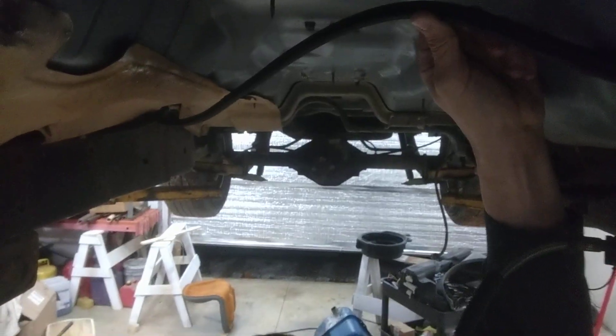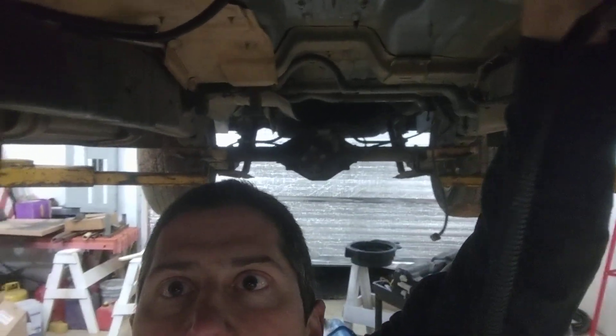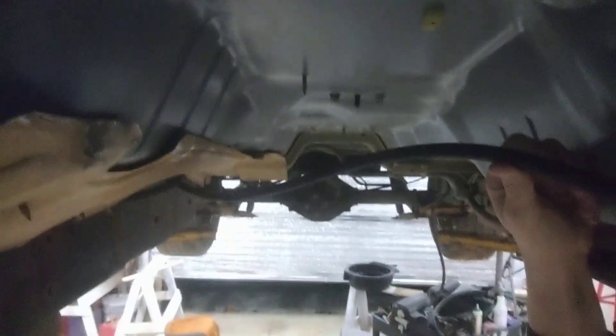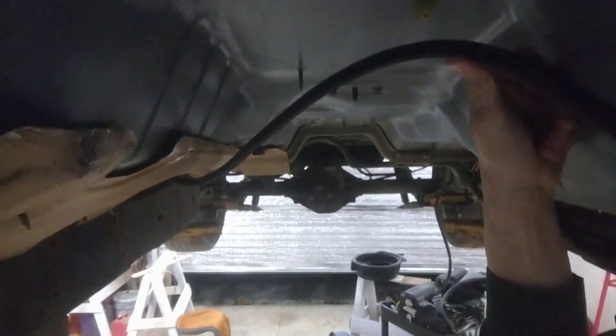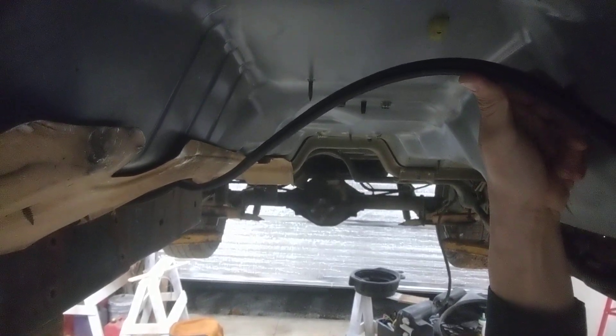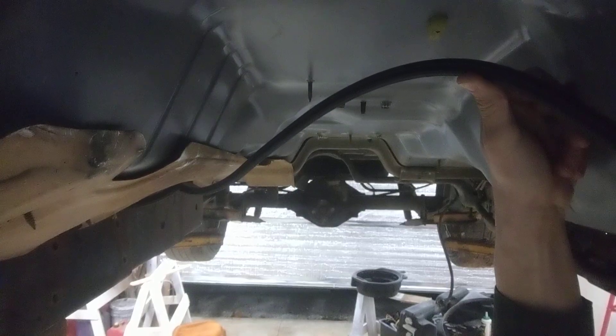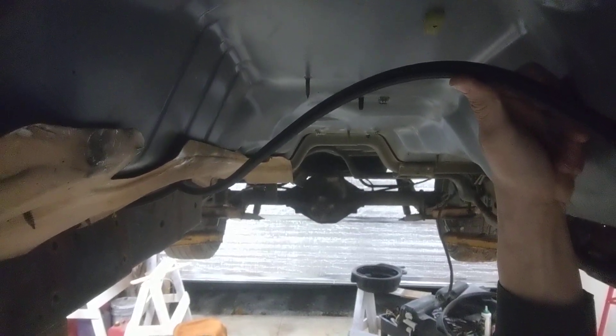All right, John, there you go. The differential's a little off-center. Here's the actual view — if I put the camera right in the middle of the crankshaft where the flex plate bolts to, that's the view. See how it's off-center?